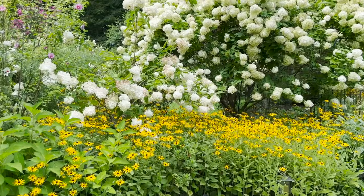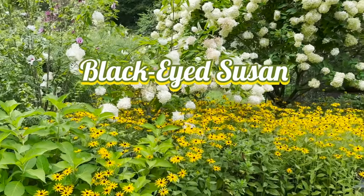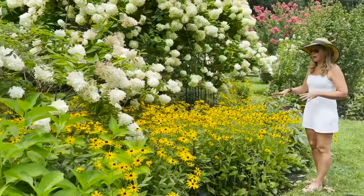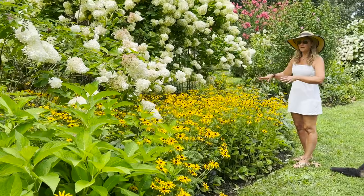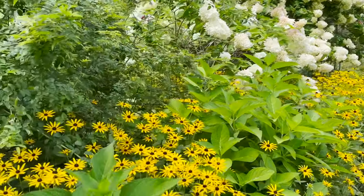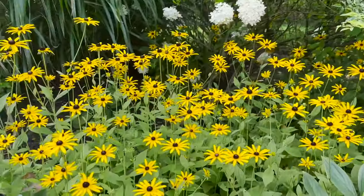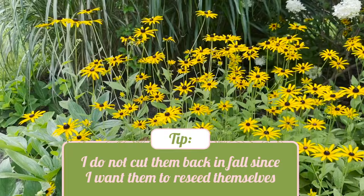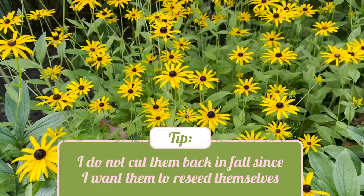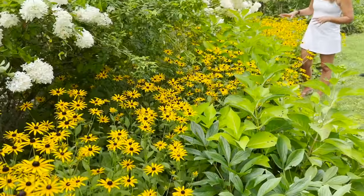Here it is August, and this is what my black-eyed Susan portion of the garden looks like. These guys are terrific reseeders. They wind up forming seed in fall. I never deadhead these back because I want to make sure that those beautiful seeds stay on the plant. Then eventually towards the end of fall, they wind up dropping off the plant, kind of bury themselves a little bit in the dirt, and give me fresh additional plants the following year.